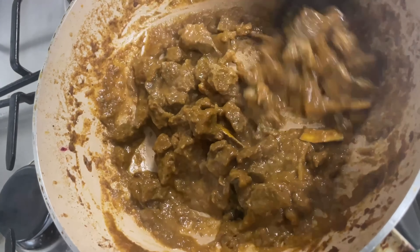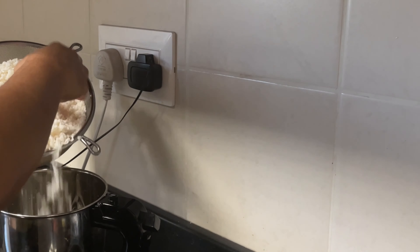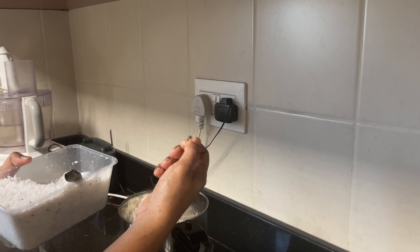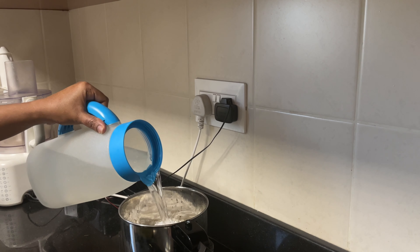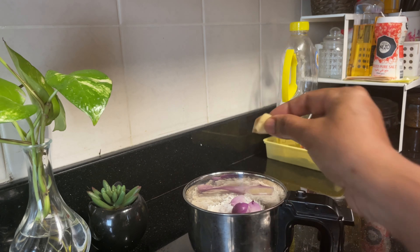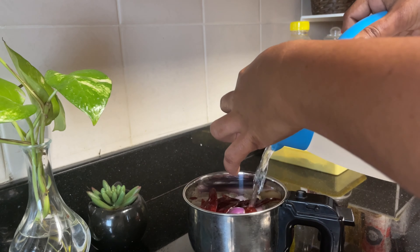I am going to take a break fast. I have to take a break fast. I am going to take a break. I will take a lot of chutney. Now I have to make a little bit of a pot.